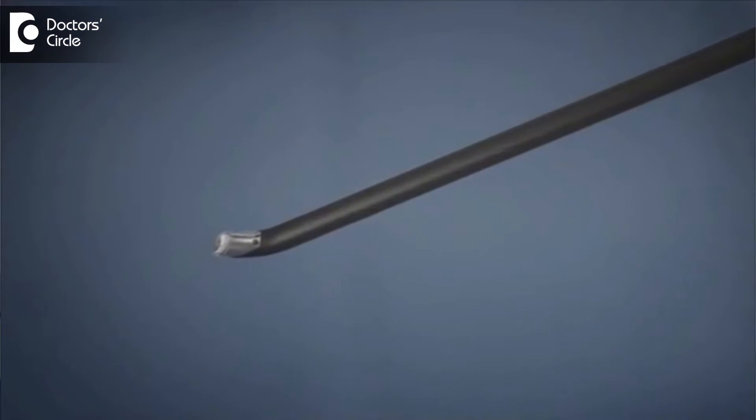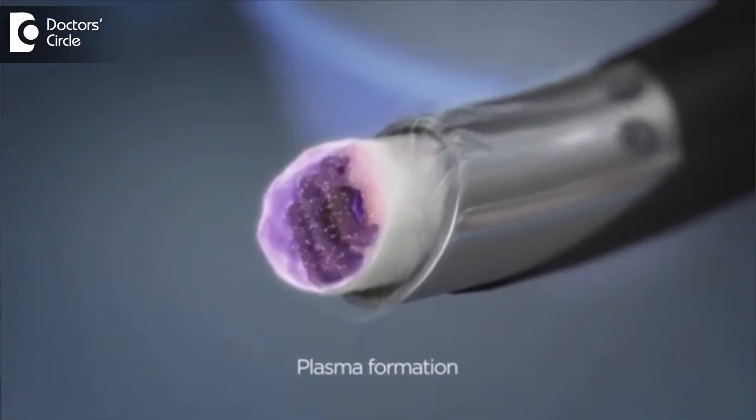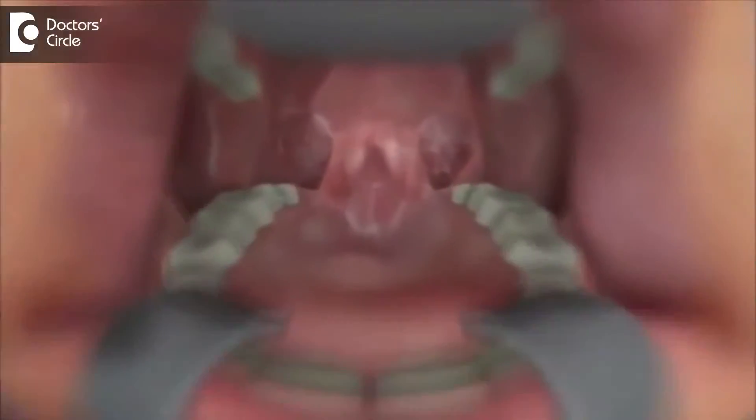Every parent panics when told that their child has to undergo an adenoidectomy — they worry about the anesthesia and about the bleeding. There is no need to panic, because coblation-assisted procedure, which is the latest technology to remove adenoids, is available in our country. In this particular method, a plasma field is used to remove the tissue, which helps in completely removing the tissue, ensuring no recurrence and very minimal bleeding. This is done under direct vision with an endoscope passed through the nose.